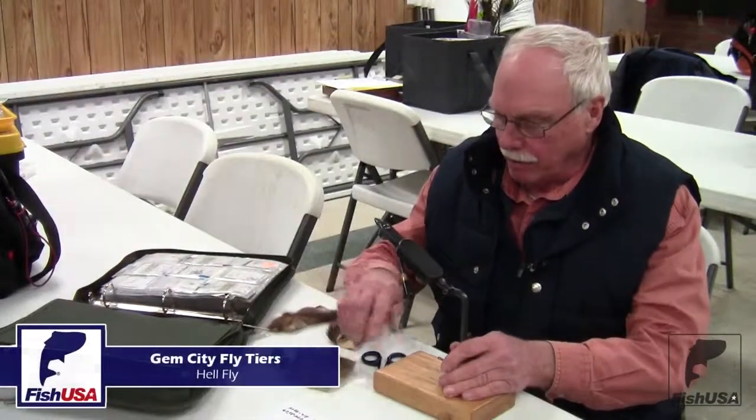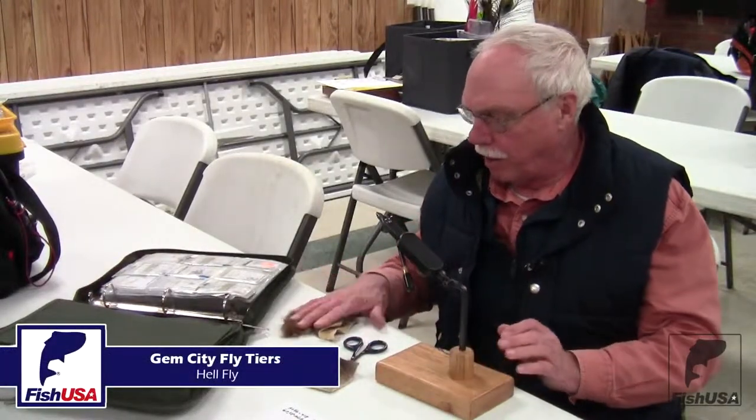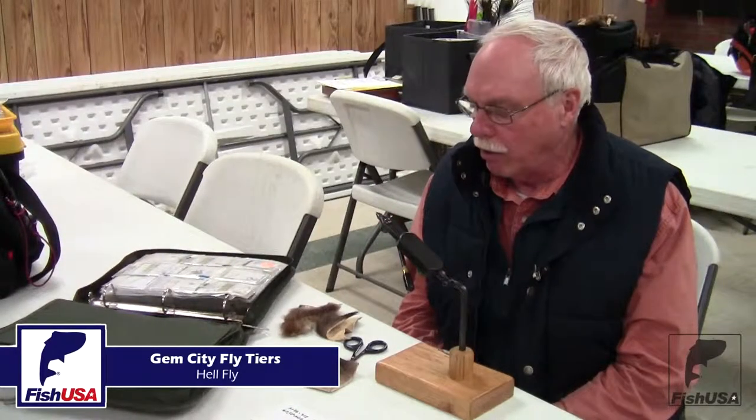My name is Bill and for this evening I'm asked to demonstrate to you the Hellfly. This is a good one for beginners, a nice dry fly, there's no hackle.